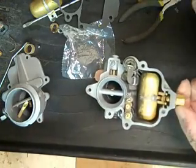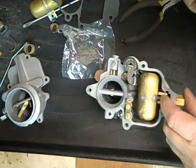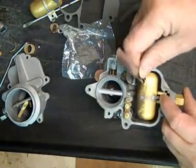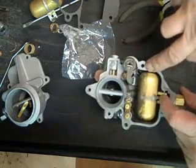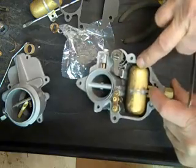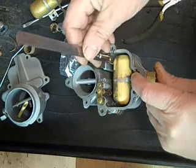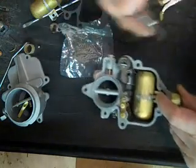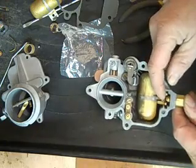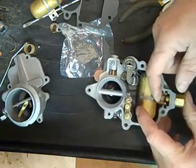I've got the needle and seat in there. What you do is just hold it up — not real tight, just hold it up like you would if it was full of gas. And you measure from the top of the carburetor here, without the gasket, to the top of the float. You want 5/32. And if you need to adjust it, you adjust this lip right here, which you can actually do while it's still in the carburetor.